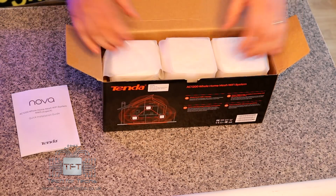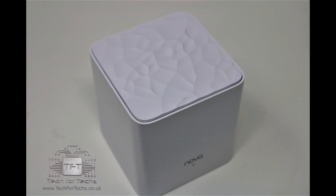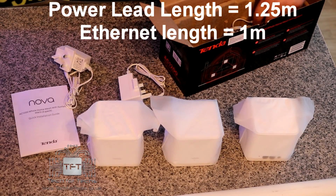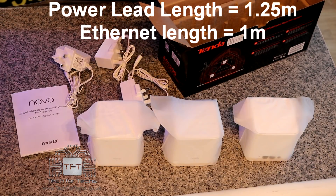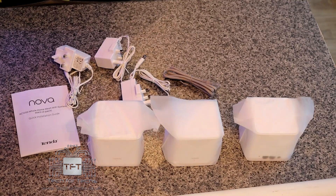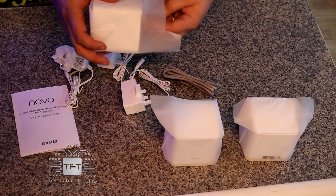Inside the box you've got the three cubes. You've also got three plug sockets — one for each of the cubes — so they just plug into the back. And you've also got a LAN or Ethernet cable, depending on what you want to call it.